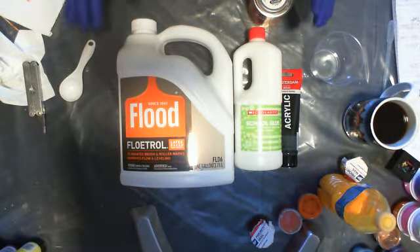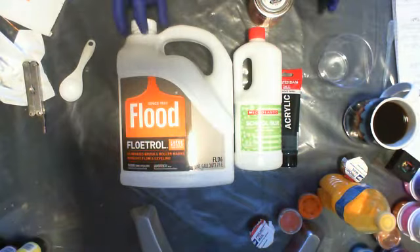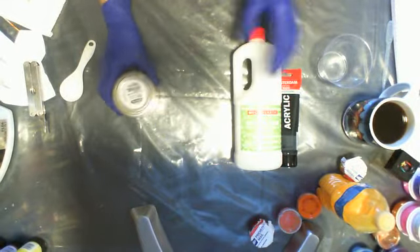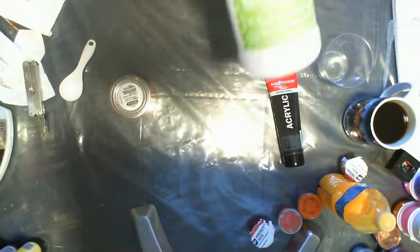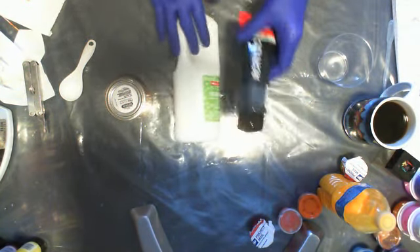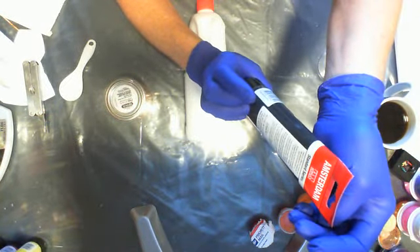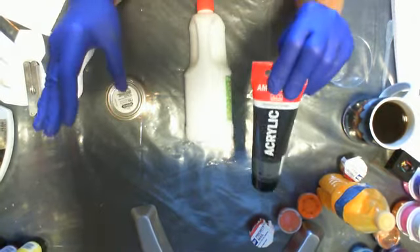Hi, I'm Kim and I'm going to do a real quick cell activator recipe using four ingredients. First is American Floetrol, second is the Minwax pre-stain wood conditioner, third is school glue — I got the Office Depot school glue — and Amsterdam Standard Series BK11, which is black. I wanted to try the black cell activator.